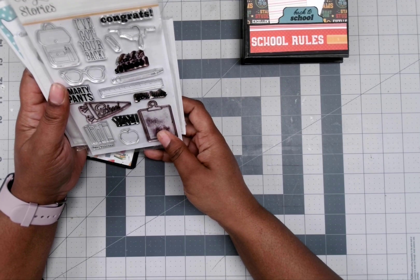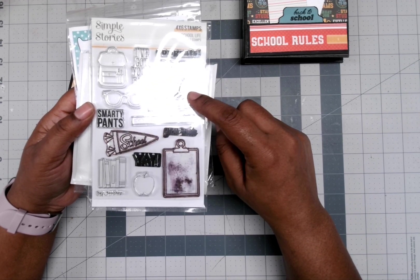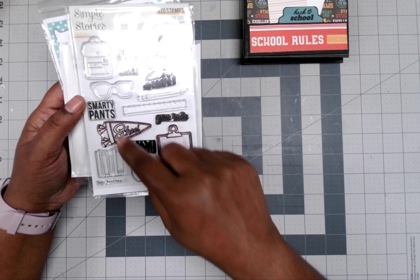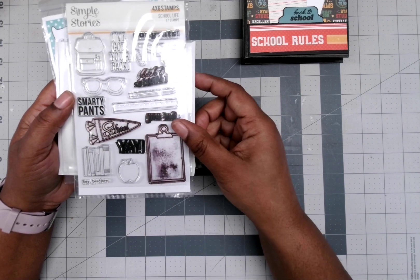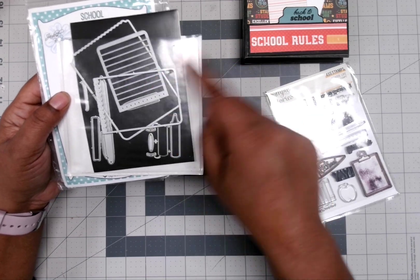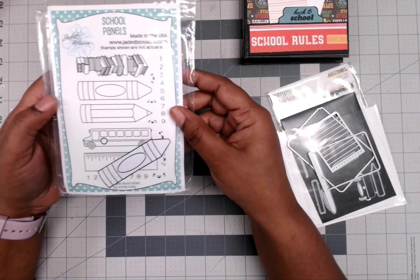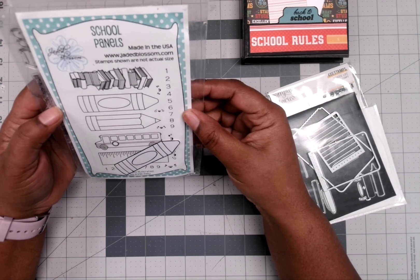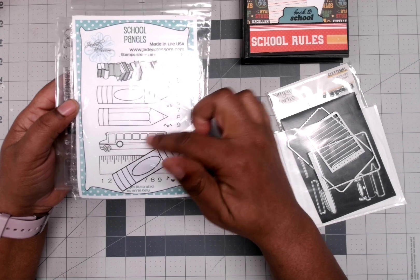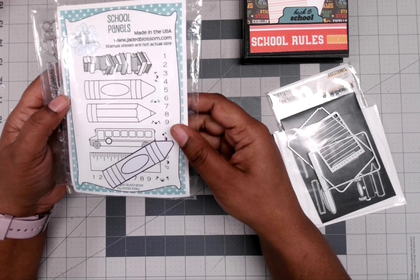These are the stamps I used — this is Simple Stories. I used the 'You Rule' and 'Back to School.' I think I stamped this but might go back and use the book bag. And you'll see in my next project that I used these dies right here. I also have this stamp from Jada Blossom school panels — it's got crayons, pencils, and stuff like that. You can see one of the little crayons that I had cut out right there.